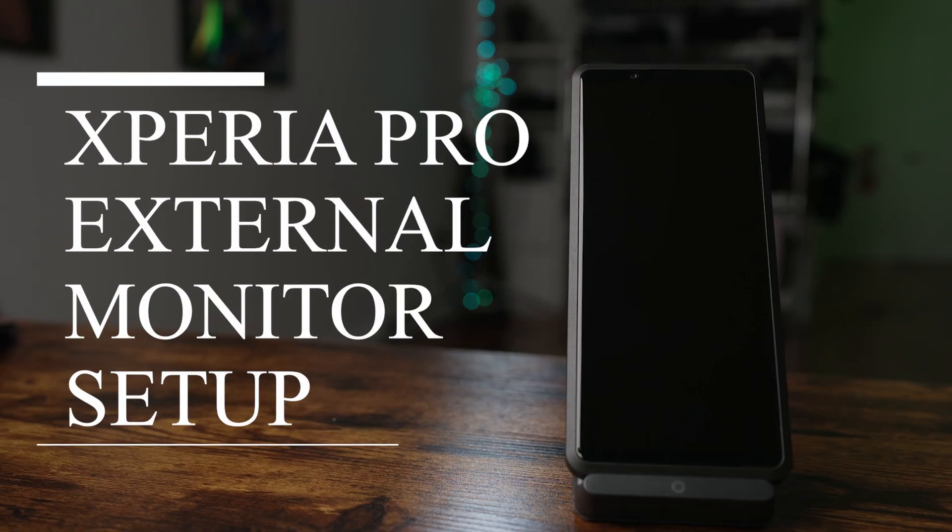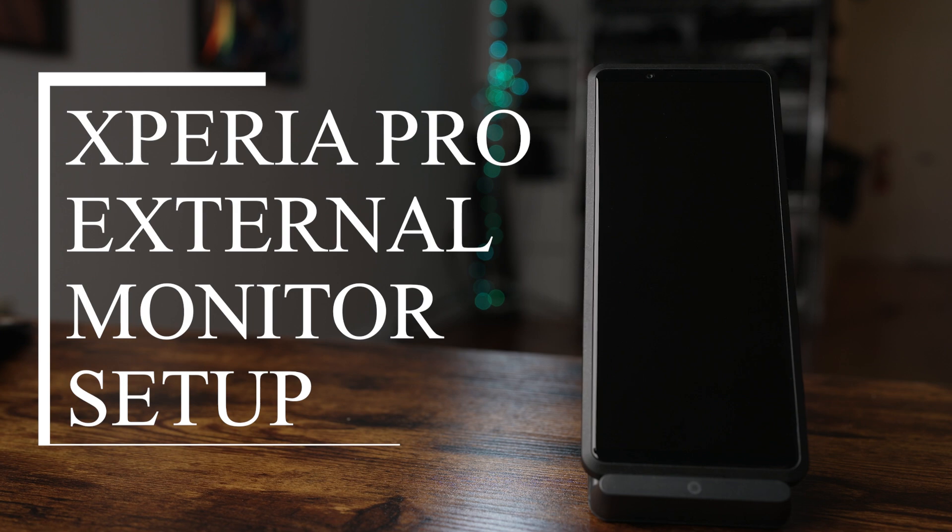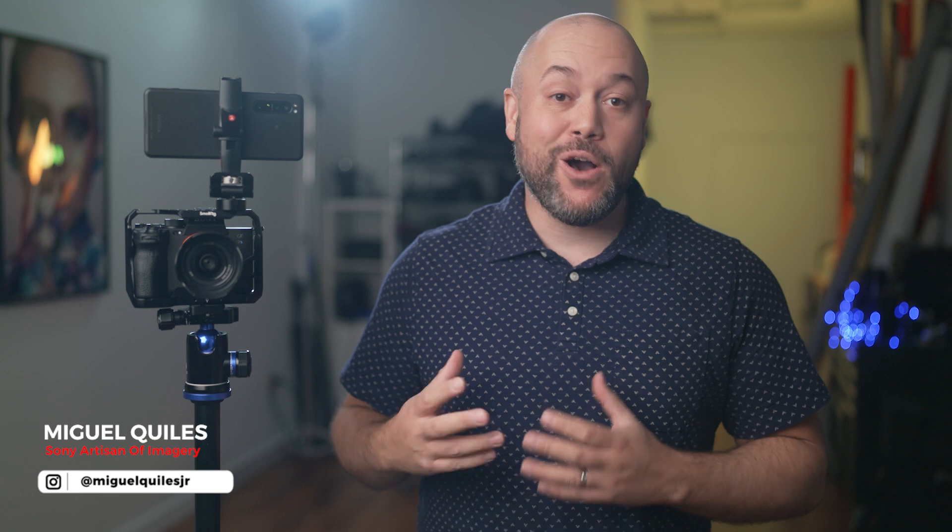In today's video, I'm going to show you how to set up Sony's Xperia Pro smartphone to use it as an external monitor. Using the Xperia Pro as a 6.5-inch 4K OLED external monitor is pretty awesome and it happens to be really easy to set up.